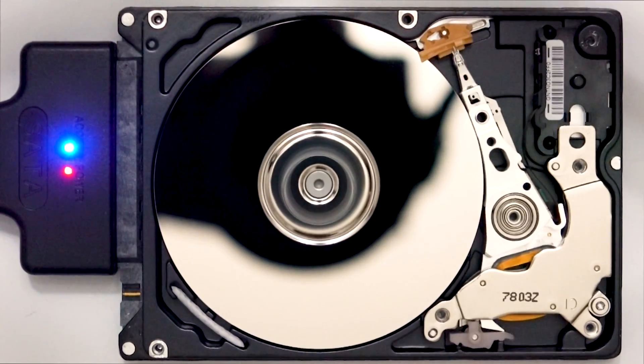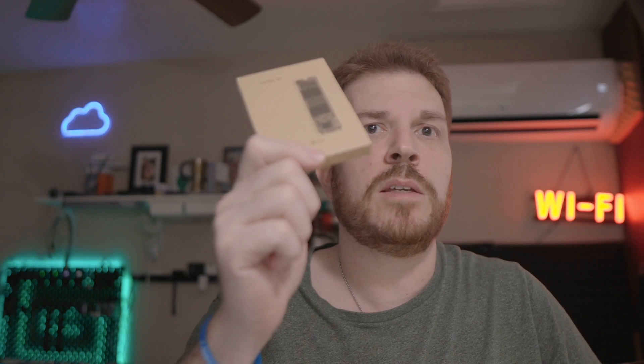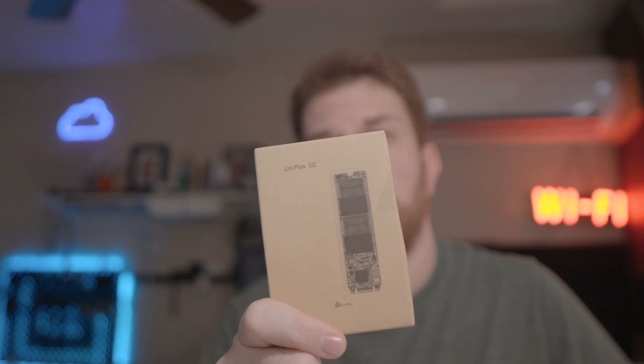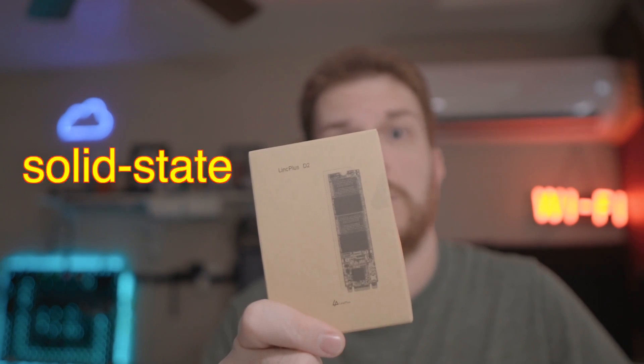Are you looking to upgrade your computer storage and speed? The Link Plus D2 M.2 2280 SATA SSD might be exactly what you need. In this review, we'll take a closer look at the features and performance of this high-quality solid-state drive. We will also discuss whether it's the right choice for your specific needs and budget.